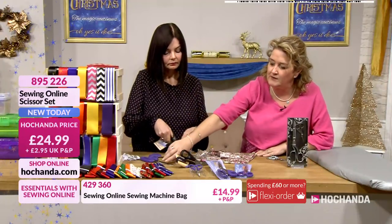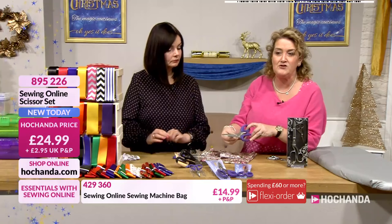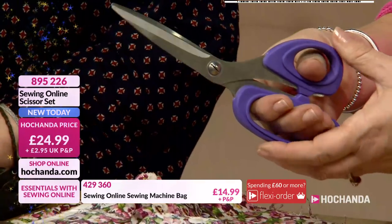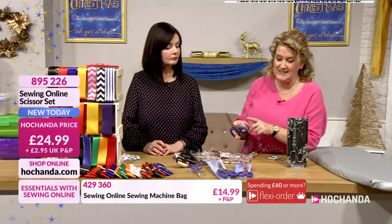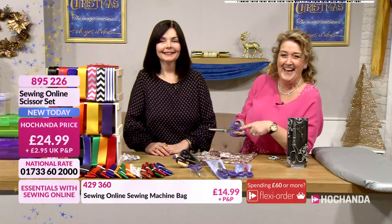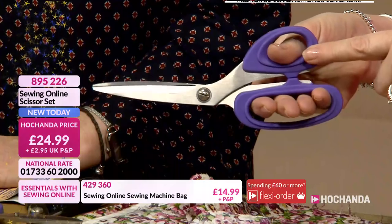Now with these scissors as well, you have got your little screw there, so if you do need to tighten them up you can do. And of course that rubber around the handle makes them really comfortable to work with. So if you've ever struggled with your scissors leaving indentations on your fingers — even blisters sometimes — then these are definitely ones for you.